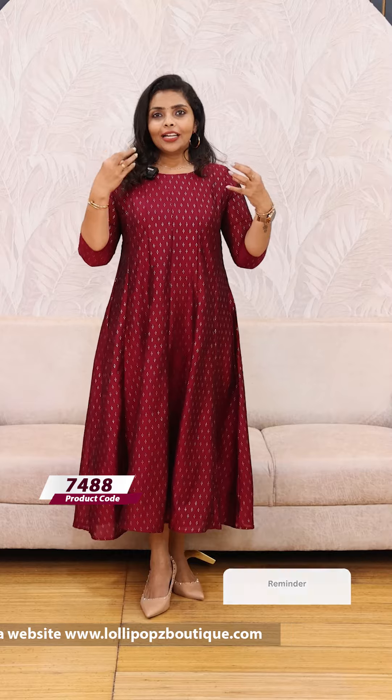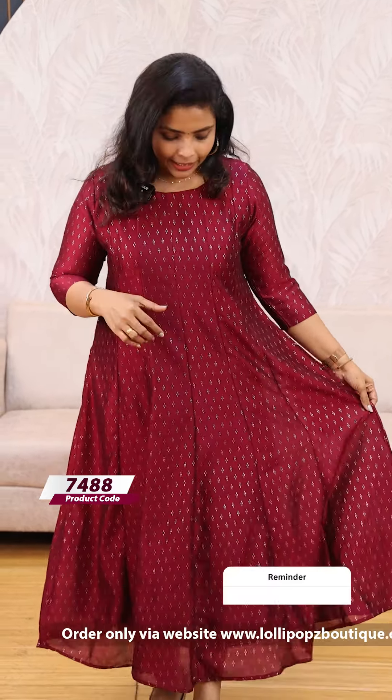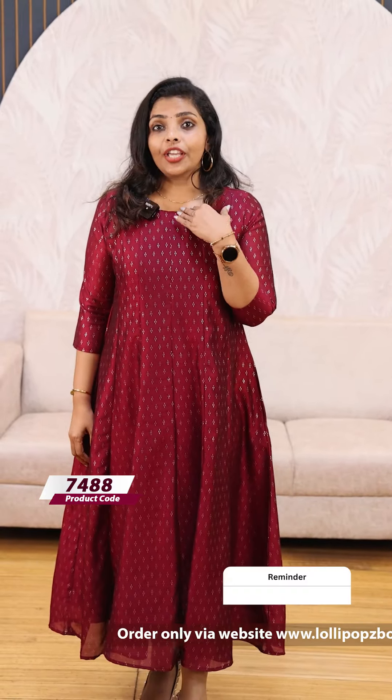This is not a print. We have customised the foil prints. It is very normal. We are using a boat neck patch and we are using a lot of hangings.